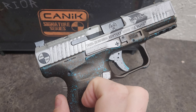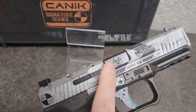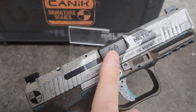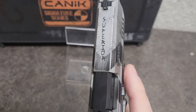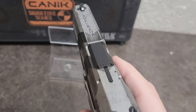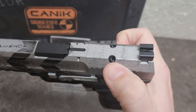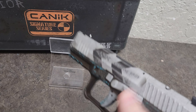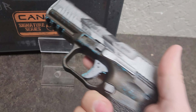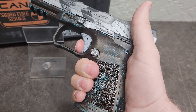This is the Meta SF, and you can see that biohazard symbol right there on the hood of the barrel, and then 'Superior' written across the top. It is a Meta SF, so it is optics cut for a micro red dot. And of course you get the three-dot sights that Canik is known for, plus that amazing trigger that Canik is known for.